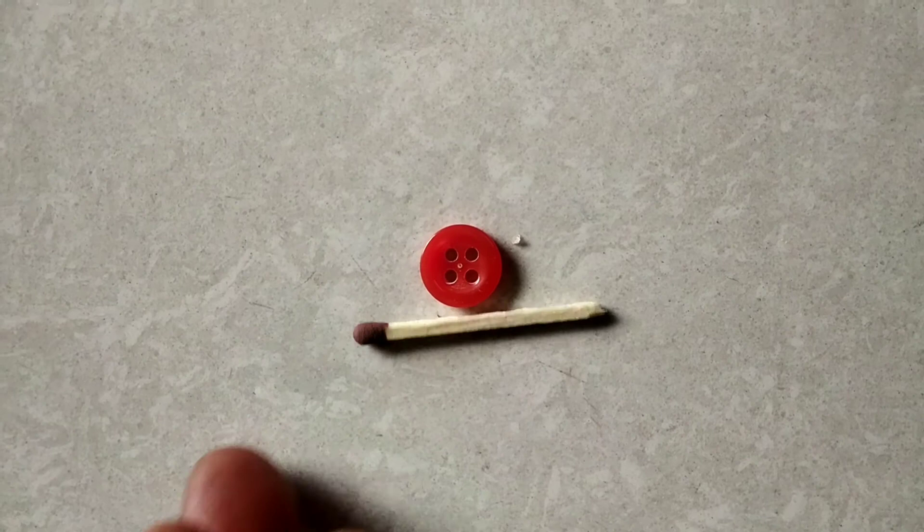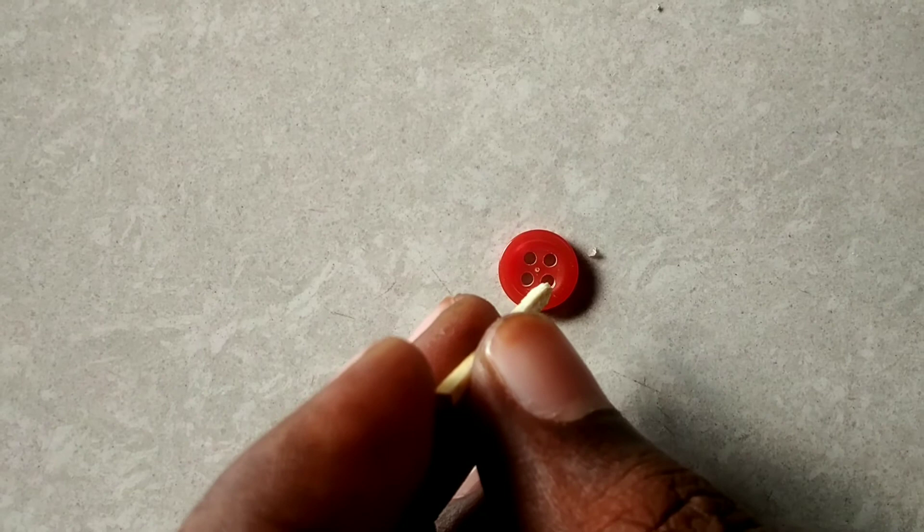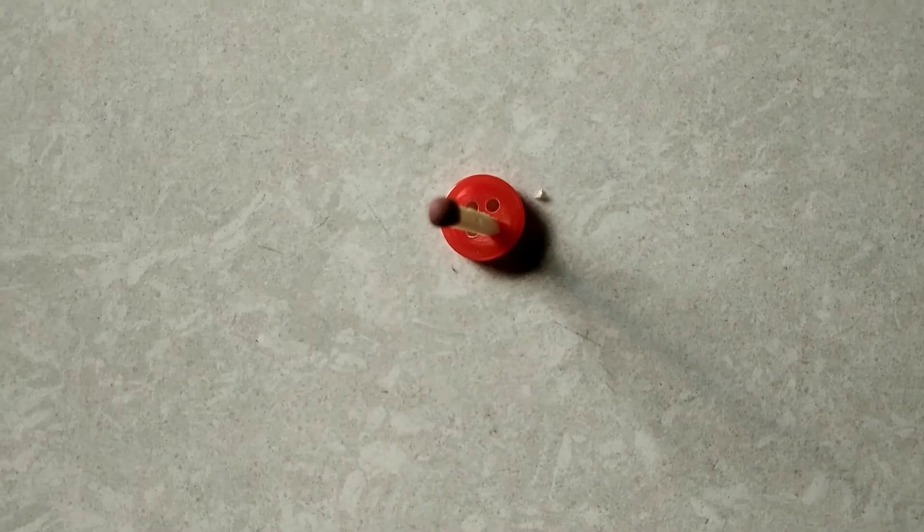To conduct this activity, I have taken one button and a matchstick, and inserted the matchstick in the hole of the button. Thus I prepared a matchstick stethoscope, and simply I put this arrangement on the wrist of my friend.